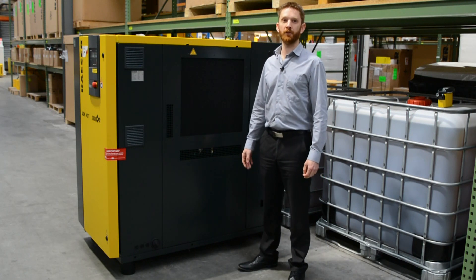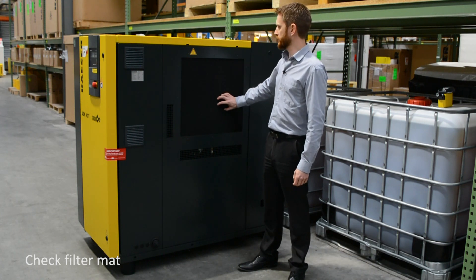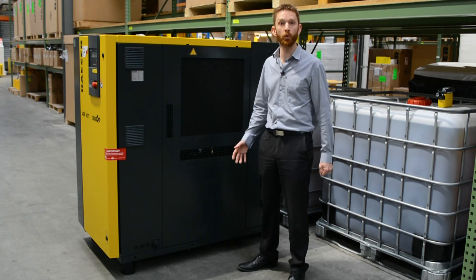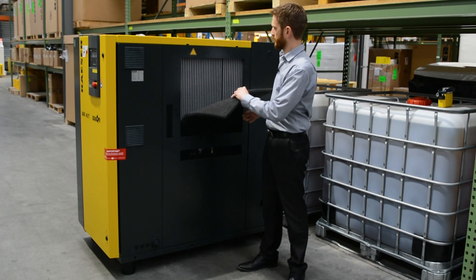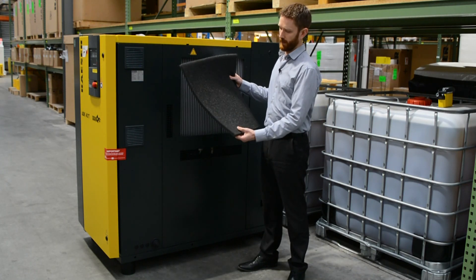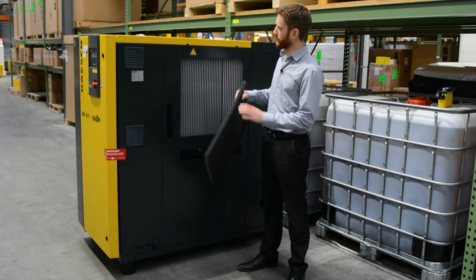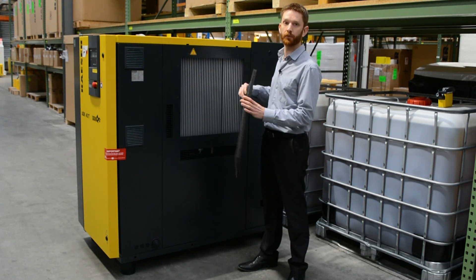As part of the weekly checks, you should also check the cooler filter mats for contamination if they're installed. Most rotary screw compressors in Australia and New Zealand are air-cooled, so it's important to have clean, good quality air going through the machine. Filter mats are fitted on the oil cooler and air cooler. If they get clogged, you can clean them with lukewarm water and household detergent, a vacuum cleaner, compressed air, or simply replace them.